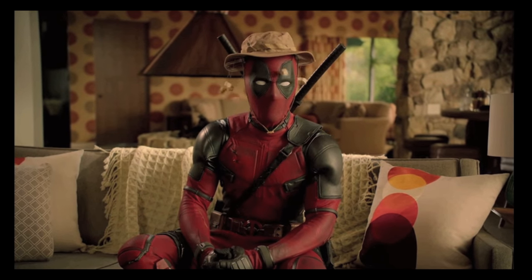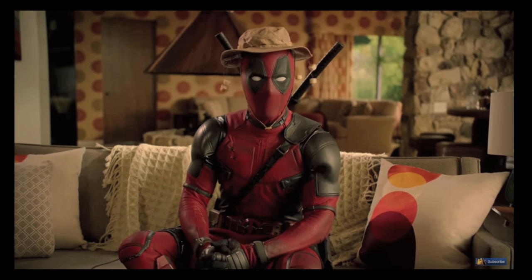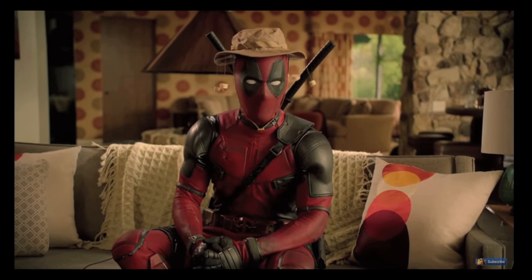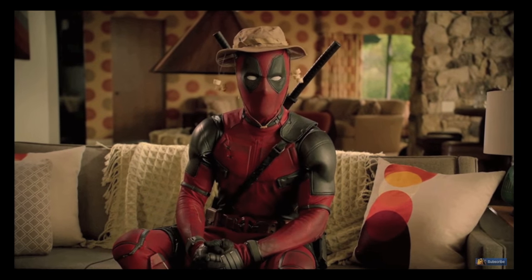Well hello, I'm Deadpool. The nice guys from Drinks Made Easy made a special Valentine's Day cocktail in honor of me, my movie, and my best girl. It's called the best girl cocktail. Be sure to check out my movie.